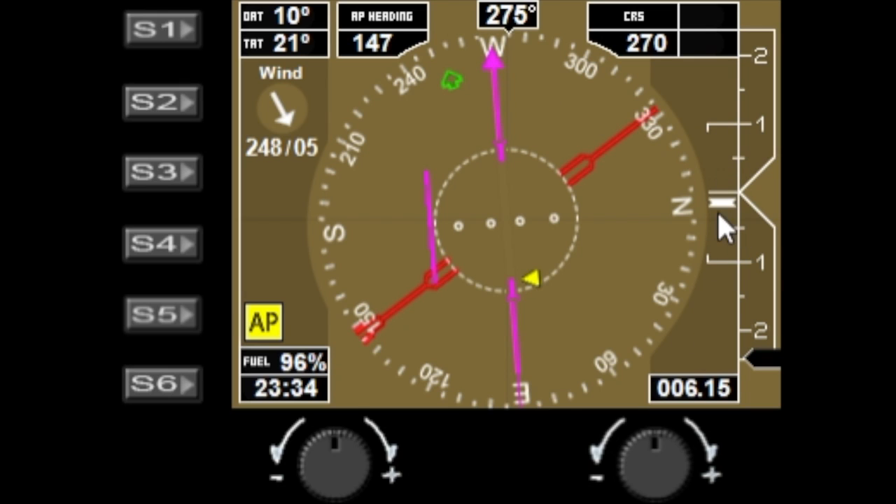You have the trim indicator, and vertical speed down the right-hand side. The DME is showing 6.15 miles to the DME. Fuel is showing 96% remaining, and also the fuel remaining as a time value — 23 hours and 34 minutes left. You also have the wind direction in degrees and wind speed.